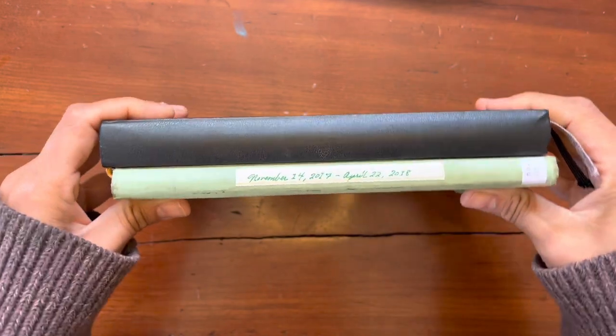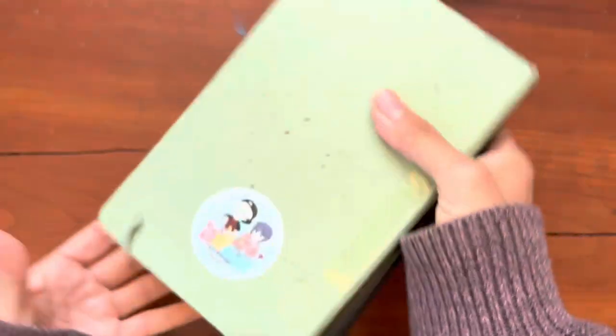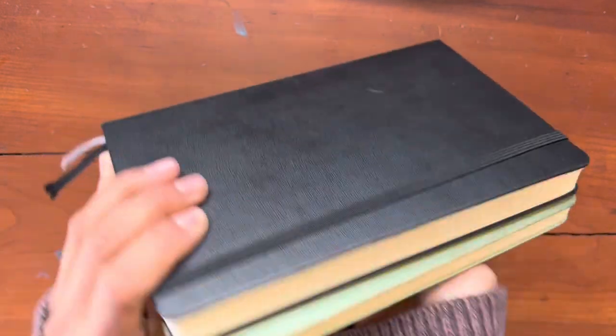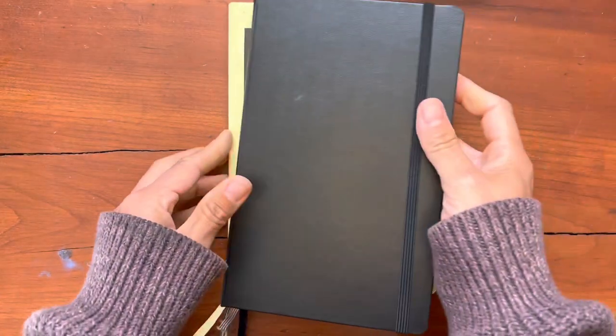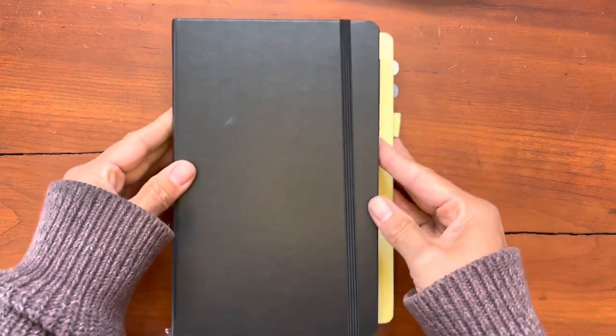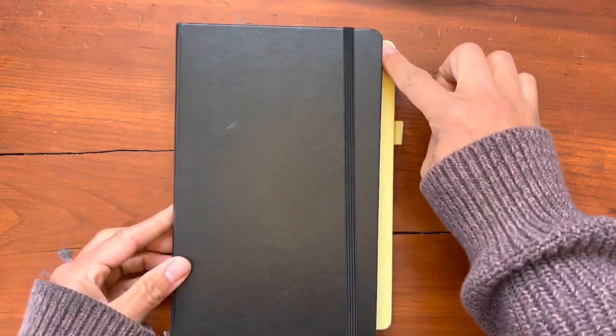I was just drawn to the shape and the size of the expanded Moleskine notebook. And because I've been using fountain pens with less regularity, I thought, why not give it a try? So I bought the notebook and I began writing in it right away. This is now my current journal.